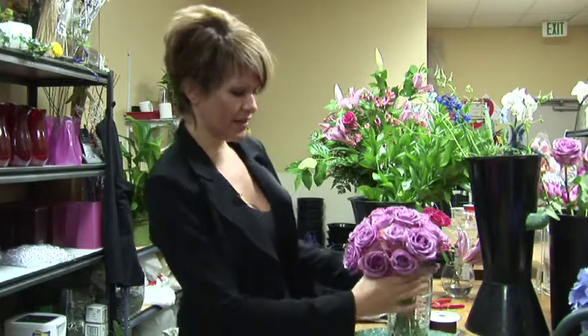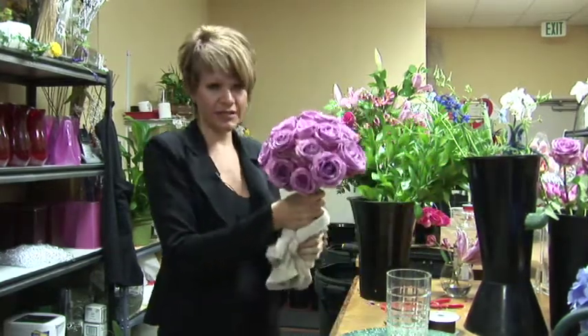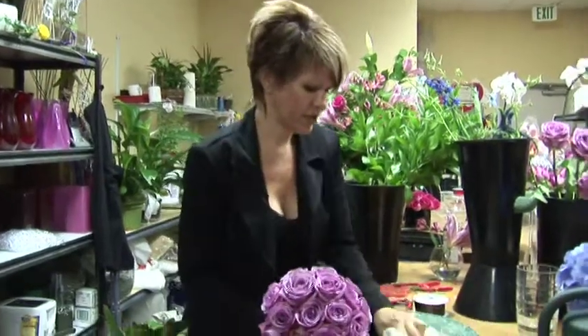I have my roses ready. They've been sitting in water so I'm going to make sure that the stems are nice and dry and the surface is dry so we don't get our ribbon wet.